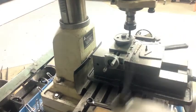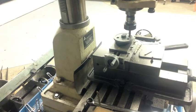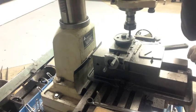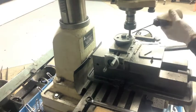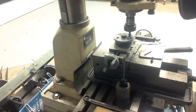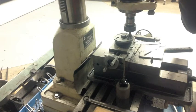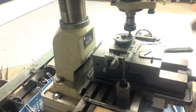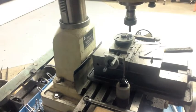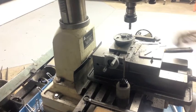I've got the end mill in here which I'm going to use to counterbore, and I've got it zeroed out. I'm going to plunge into this 300 thousandths and hope for the best. And that was 300 thousandths. Now we'll set up and do the rest of them.